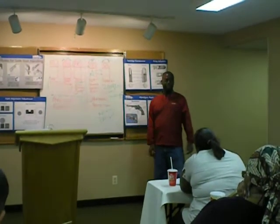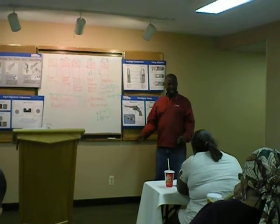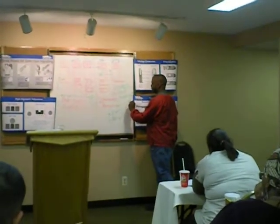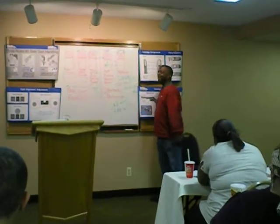Now if you have a jam, you've got to find another brand to test. So now you're spending another $300. And you could have just bought a quality gun for $300 to begin with. Exactly.